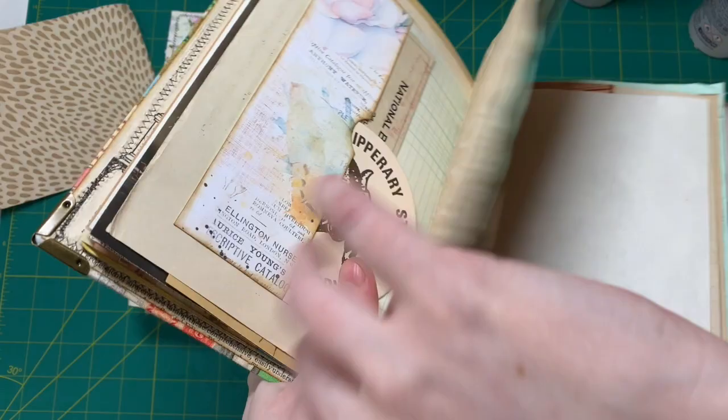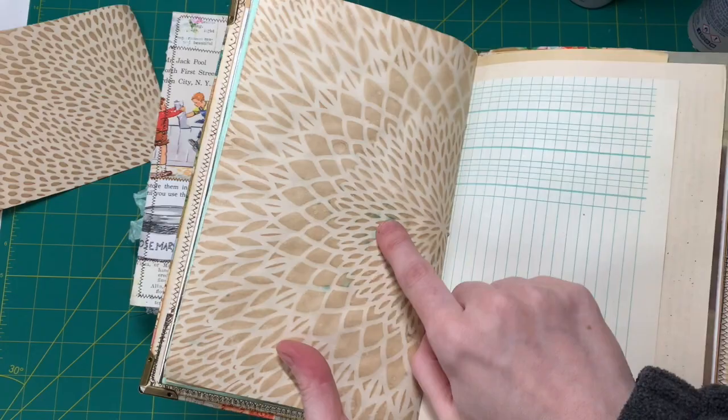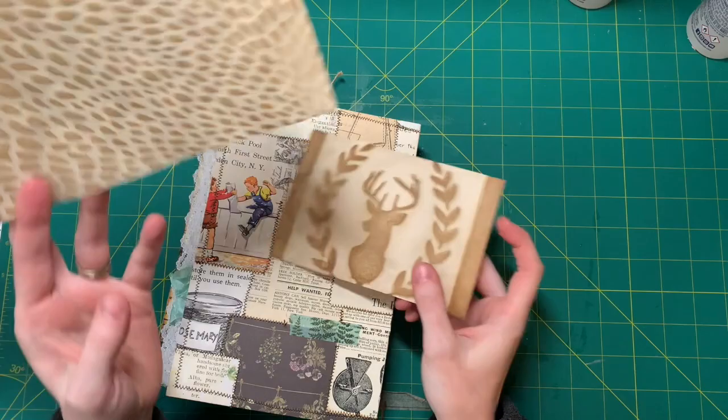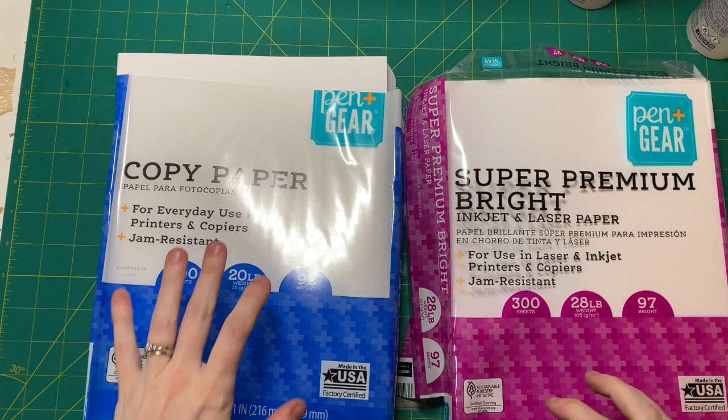When I put this down on a towel to dry, unfortunately the towel had some blue food coloring on it. That's why there's some blue in here. So next time I'm going to use a clean towel. I also have this — it was just an experiment on a big index card, and I love doing stuff like this on index cards too. Let me get the paper so I can show you what paper I use for coffee dyeing.